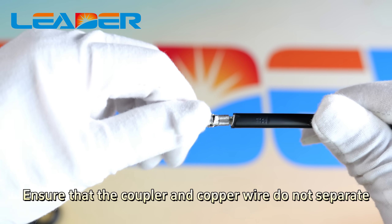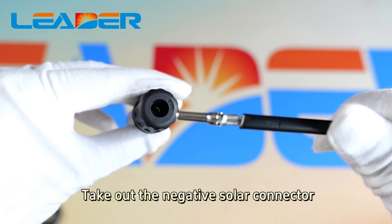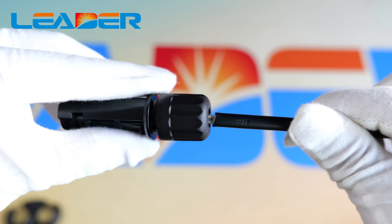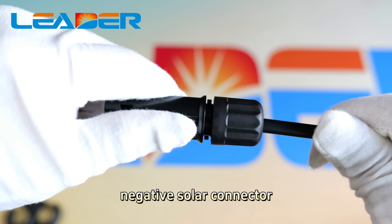Ensure that the connector and copper wire do not separate. Take out the negative solar connector and insert the connector into the negative solar connector.